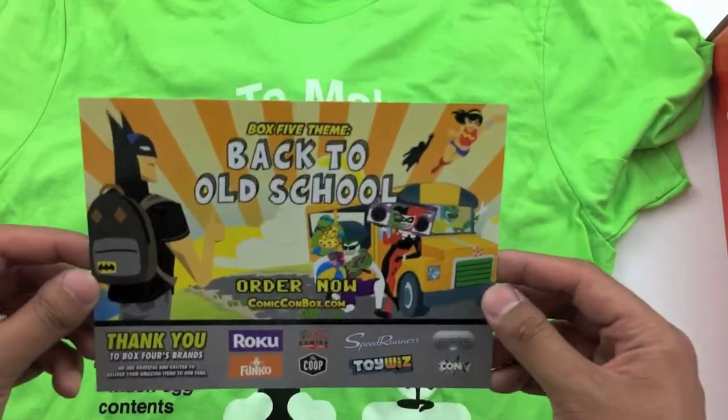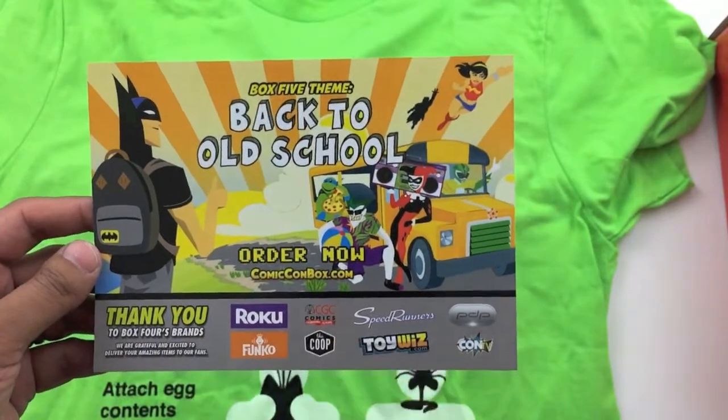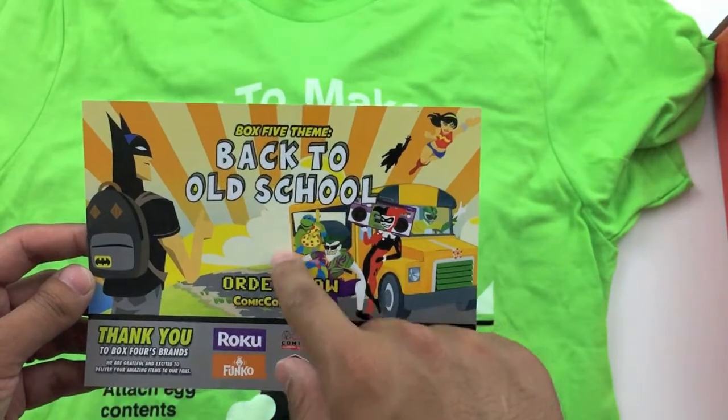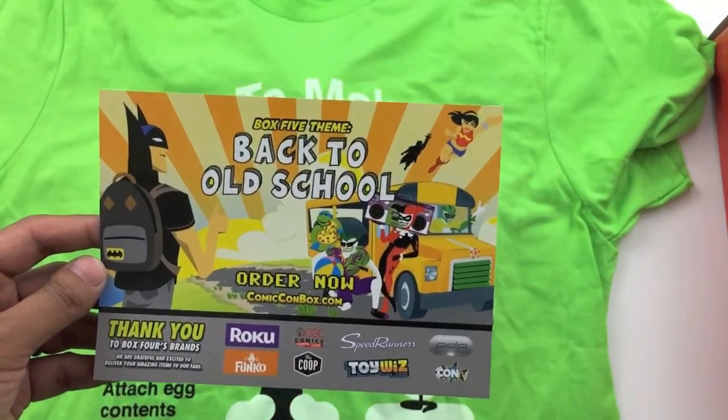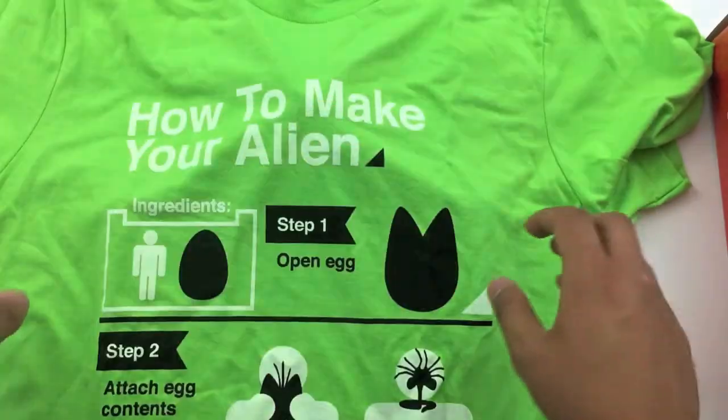As a reminder, this is what's coming up on box number five. The theme is back to old school. We got Batman, Joker, Harley Quinn, Green Ranger, Wonder Woman, and Leonardo from the Teenage Mutant Ninja Turtles. Looks like it's going to be a pretty cool box, so I'm excited for that.